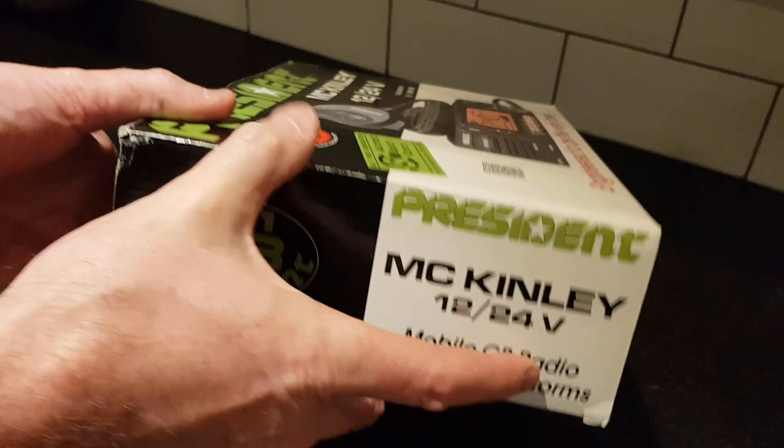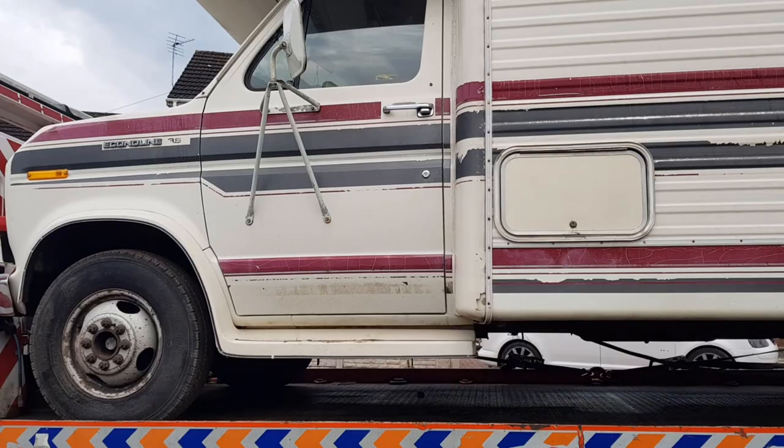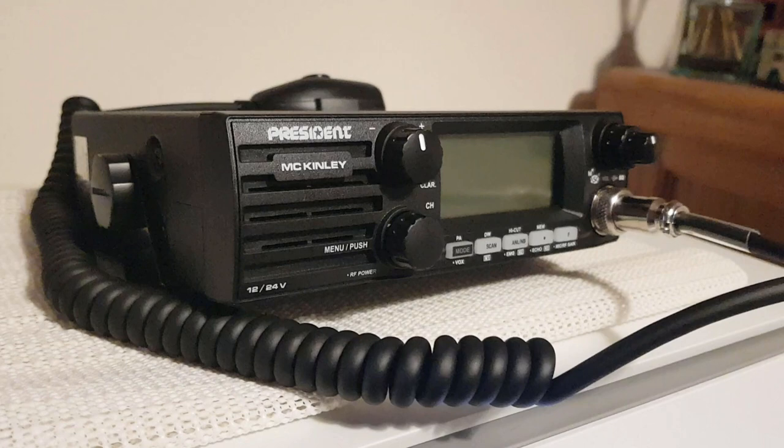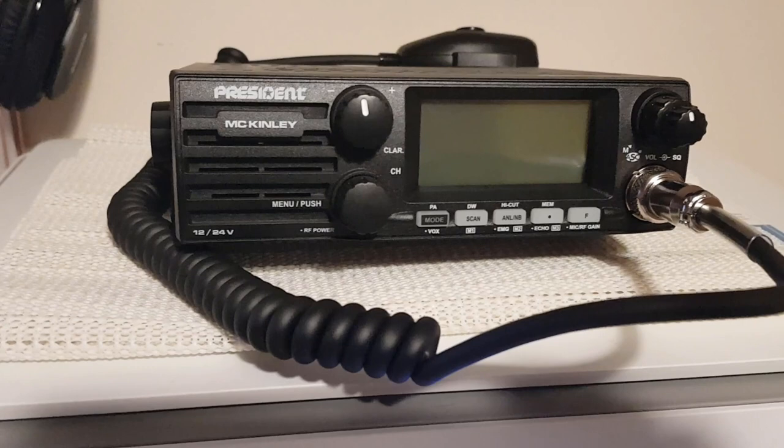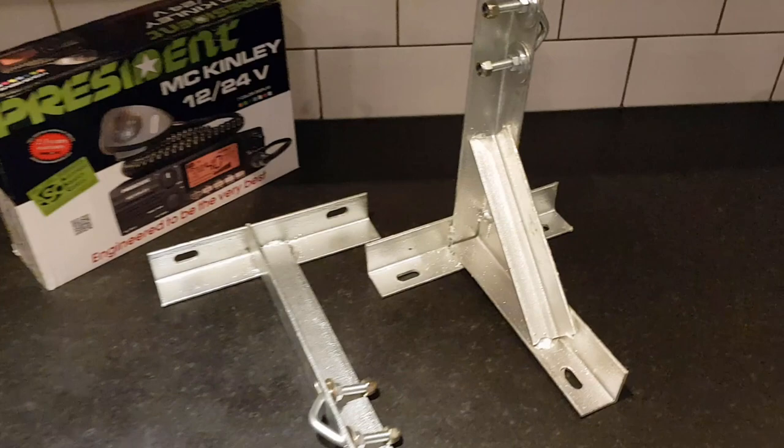Mostly I'm going to use the CB radio at home, but as you can see we've got an American motorhome project, and next year when we get that out on the road we will be taking the CB with us and I need to find a nice aerial for it. First glance out of the box the McKinley looks a really nice radio, looks well made. We saw lots of YouTube reviews on this and it got some good ratings. We bought this one from Knights up north, North Lincolnshire.